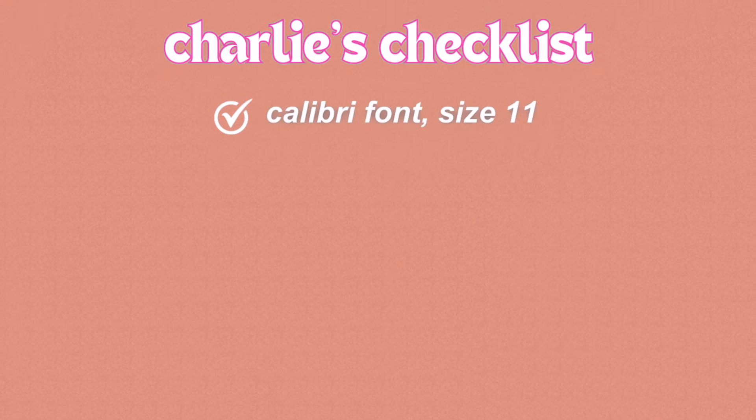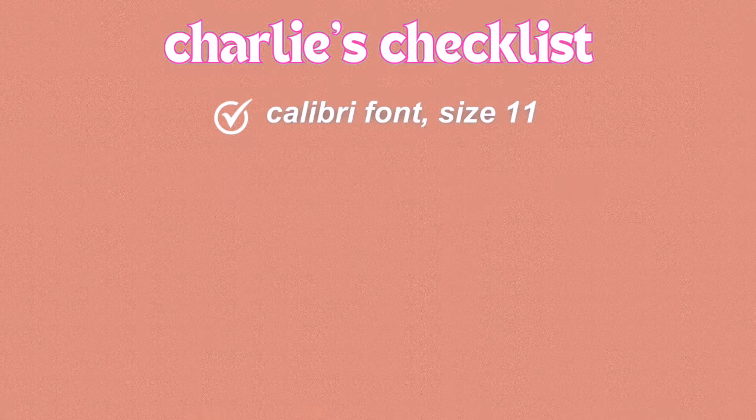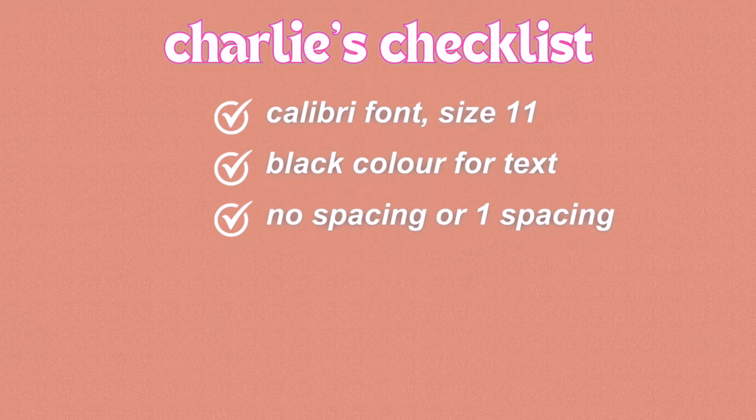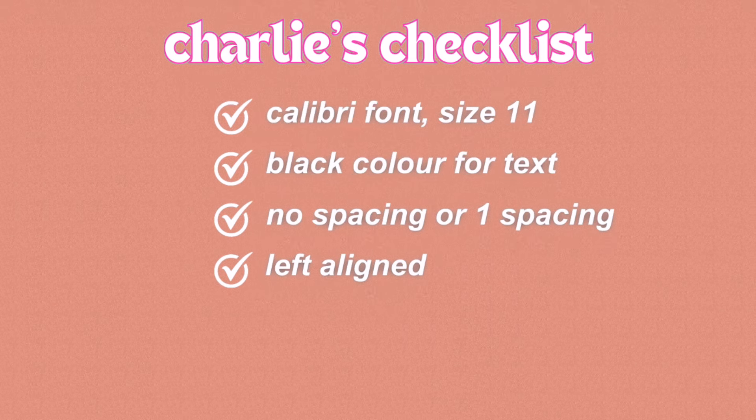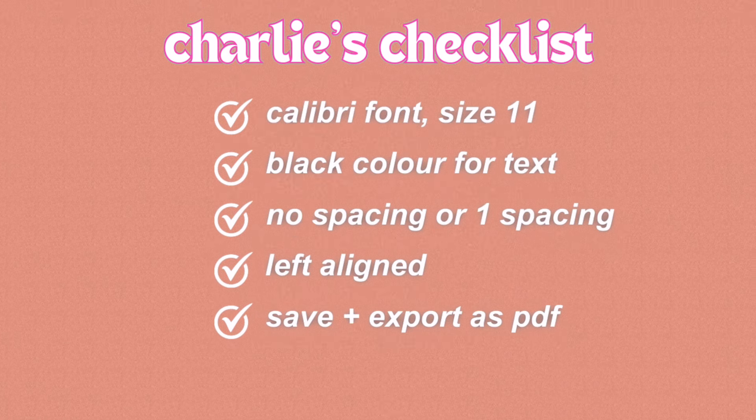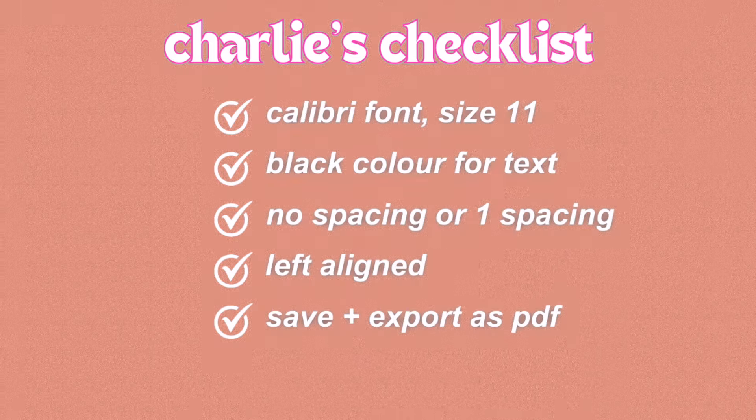For this document, ACE recommends that you use Calibri font size 11. The text should be black, there should be no spacing or normal spacing for the lines, and it should be left aligned. When you are finished, you need to save and upload your CV as a PDF document to ACE because ACE will only accept PDF documents for the application.